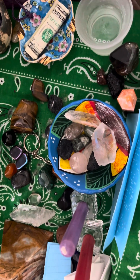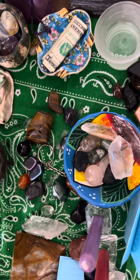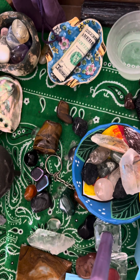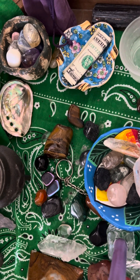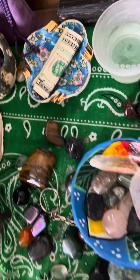I've got more carnelian pieces and some other brighter colored pieces. I tried to add some citrine but I don't have as much citrine as I thought I did when I was preparing this altar.